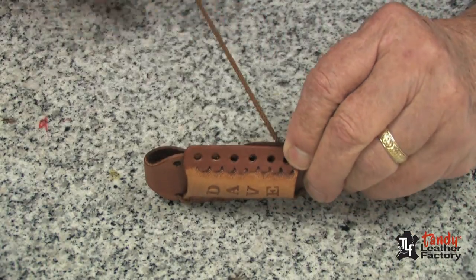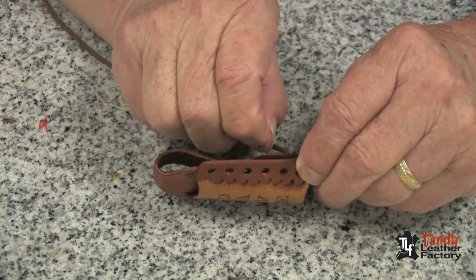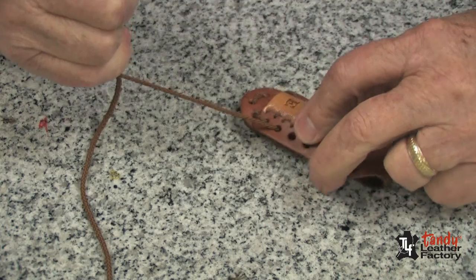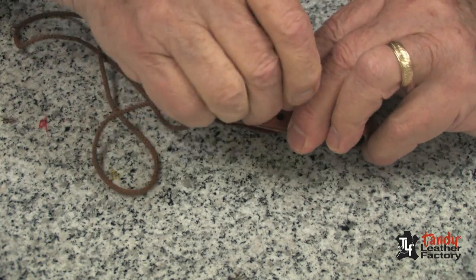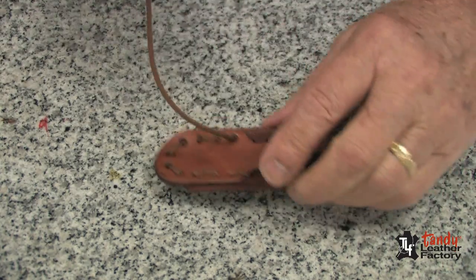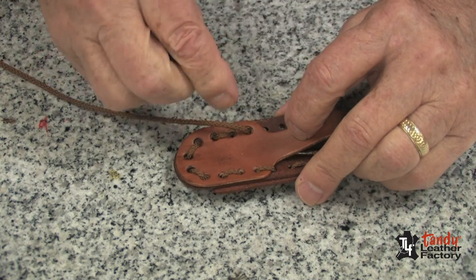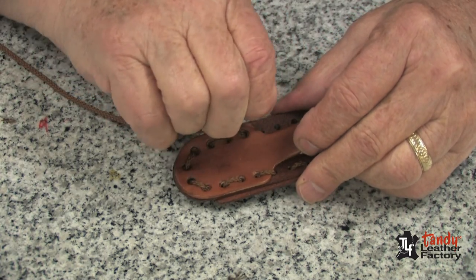Pull it up tight. Now we will come from the inside out through all three thicknesses. Pull it tight. And now we will go over the end here and through the two thicknesses.